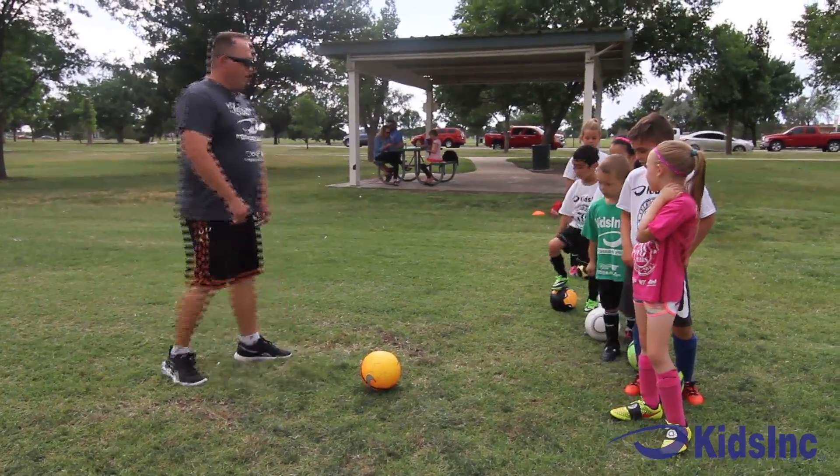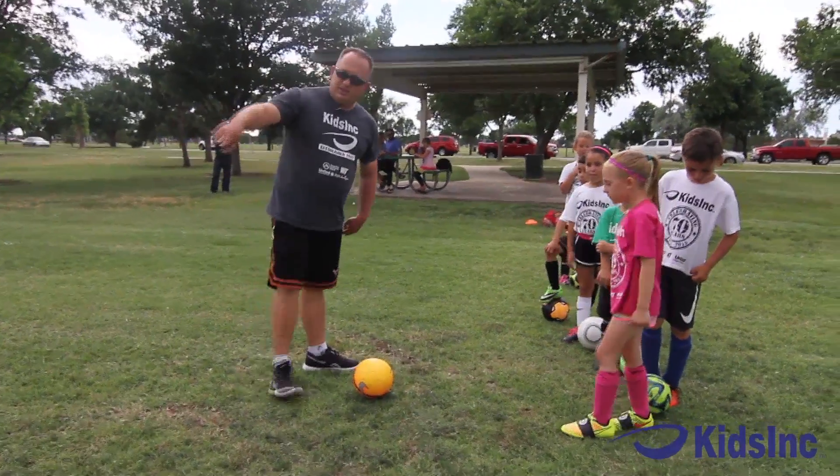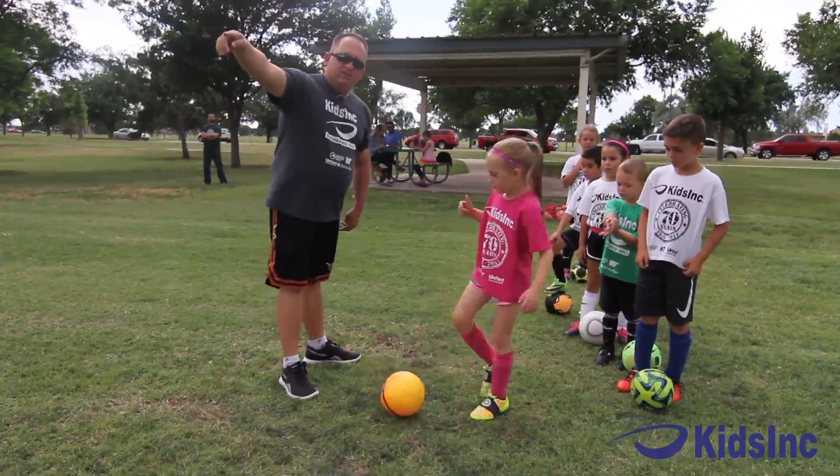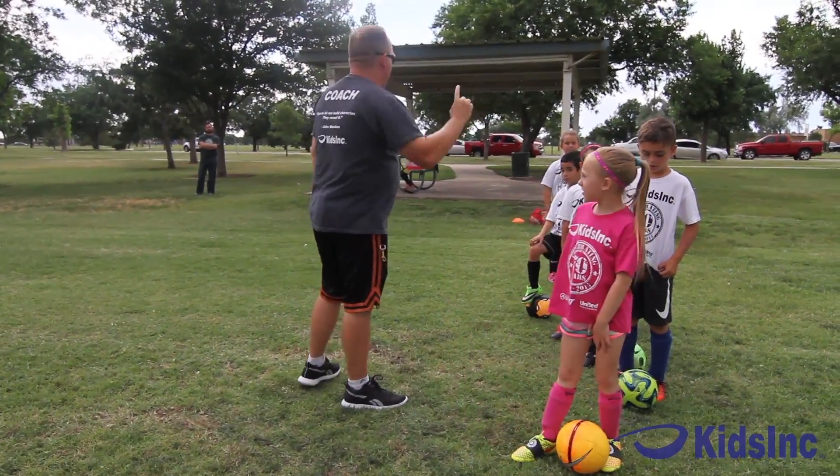So what we're gonna do is we're gonna dribble. See these three cones? Dribble around there, come around, and back through here — and then go to the end of the line.